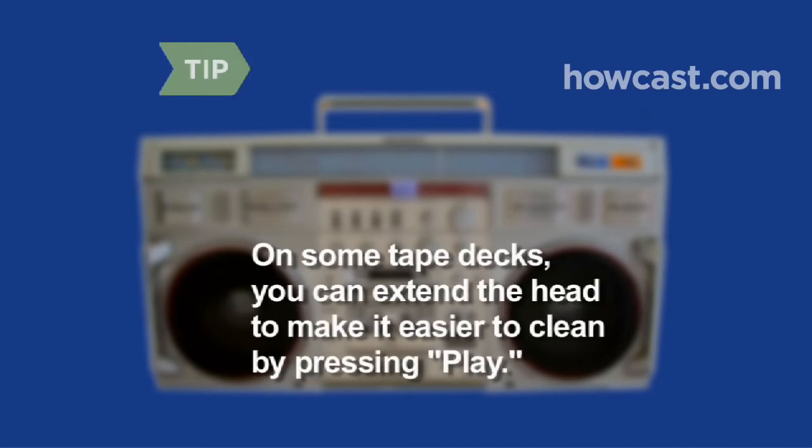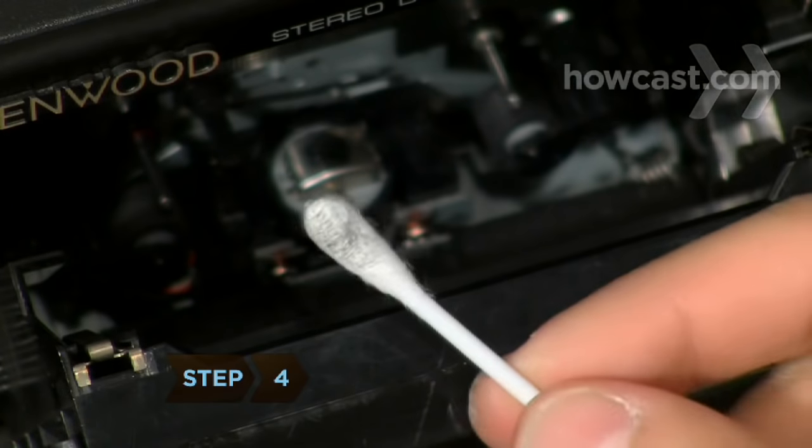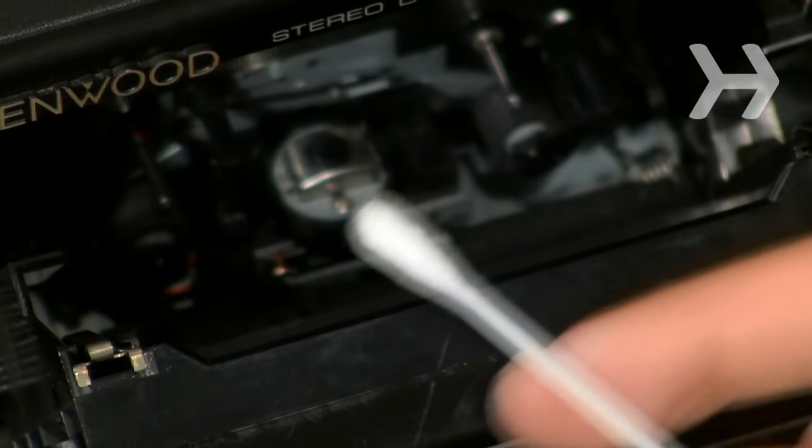On some tape decks, you can extend the head to make it easier to clean by pressing the play button. Step 4. Keep cleaning the head with new alcohol-dipped swabs until a fresh one comes away clean.